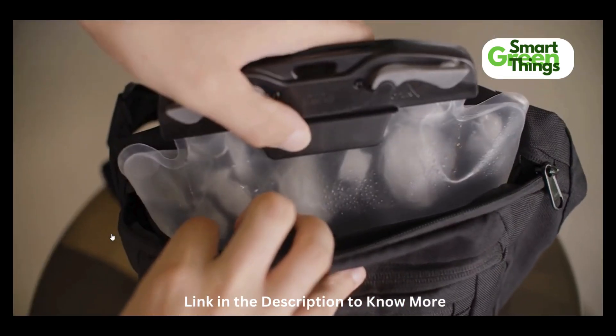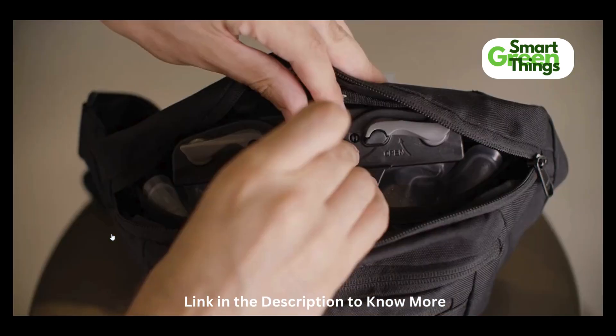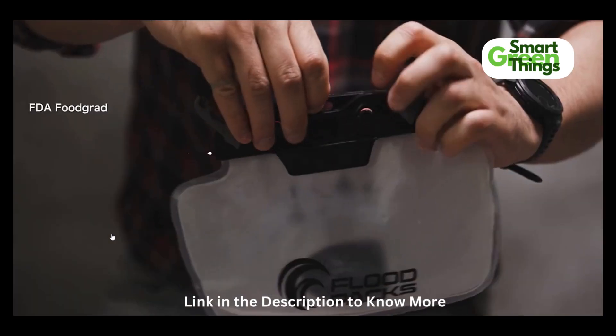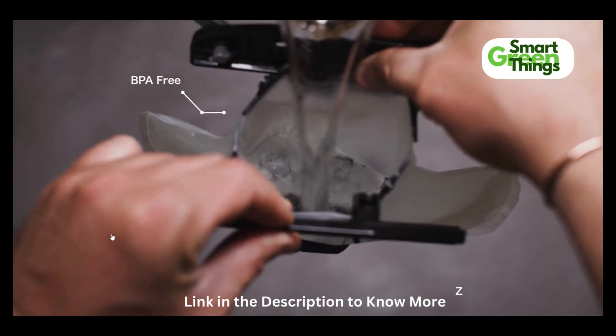The pack holds a 25 ounce or 750 milliliter hydration bladder in a waterproof pocket clipped to the back of the bag, and is made from FDA food grade materials, is antimicrobial, BPA free, and zero plastic taste.